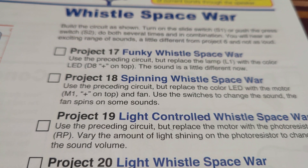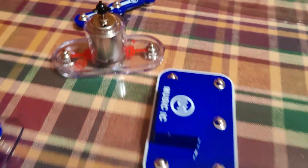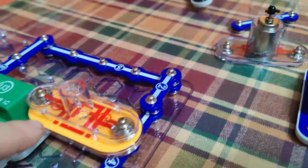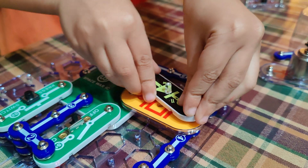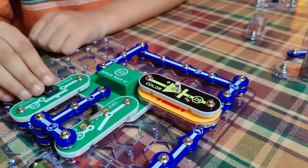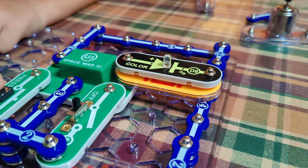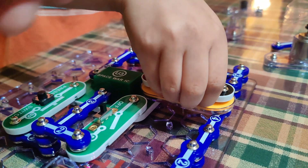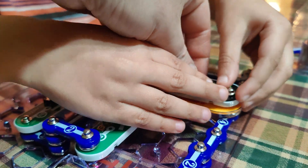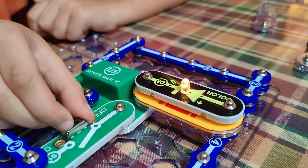Project 17 — use the preceding circuit but replace lamp L1 with the color LED D8 on top. The sound is a little bit different now. So there's a color LED — you're going to take the lamp off and that's going to give us some different sounds. Put it over the whistle chip. I don't see any color lights but it's making a different sound for sure. What if we flip it around 180 degrees? Try it now — there we go, it's polarity sensitive! That's pretty cool.